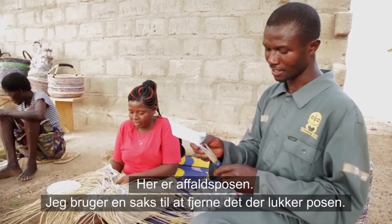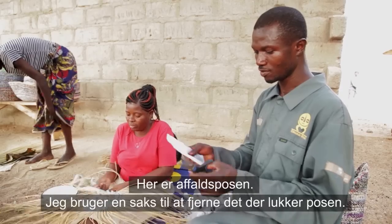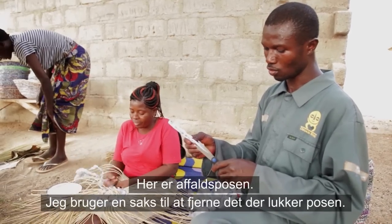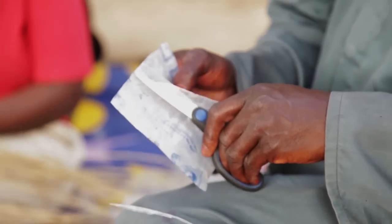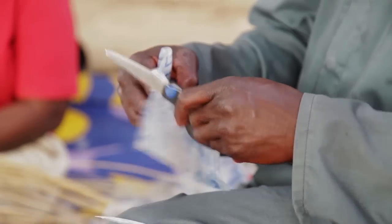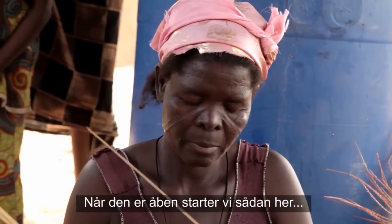This is waste plastic. We use scissors to remove the part that makes it closed, so you get it open. Then you start this way.